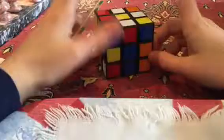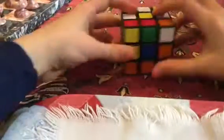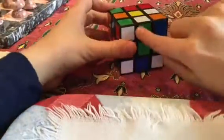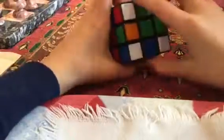So then you'll go to the next white piece — the other color on it is red. It's already lined up with red, so turn it 180 degrees. Our third one is green, and as we can see, it's already lined up with green. So if that happens, you just turn it 180 degrees.